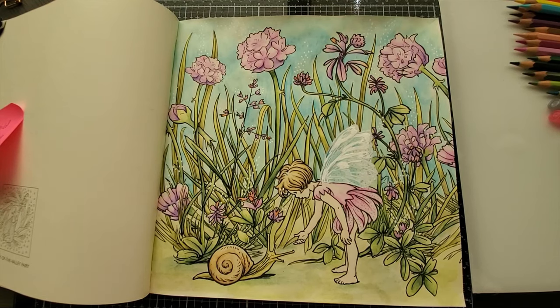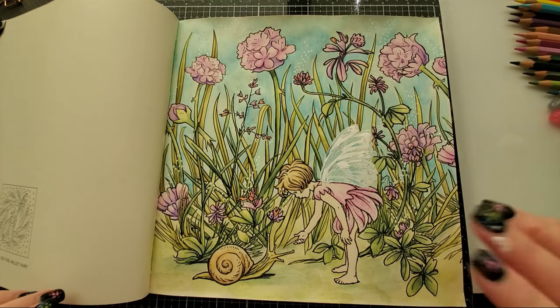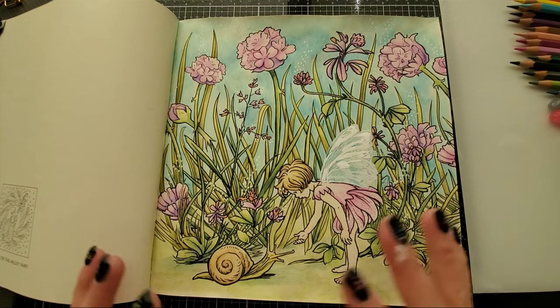Hi everyone! Welcome back to my channel. I wanted to do a quick recording for this color along. I decided to do something completely different than I've done before. When I did my inktense color along I had done those short 30-minute sections — I think it was like five parts — and I had done a poll asking if you guys liked longer or shorter color alongs, longer meaning less parts, shorter meaning more parts but like 30 minutes. It was kind of split down the middle, so I decided to combine both into one.